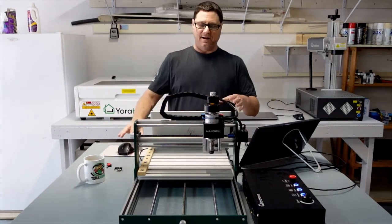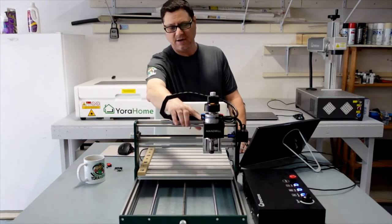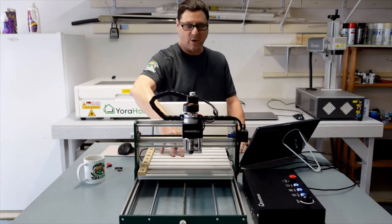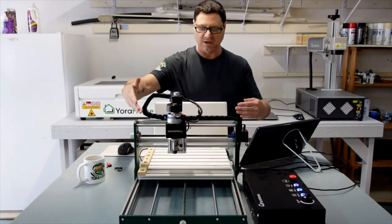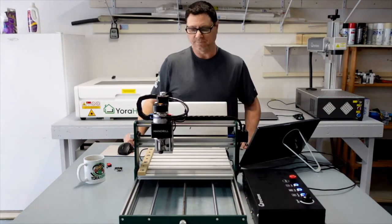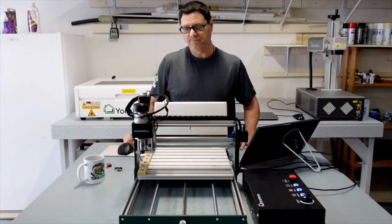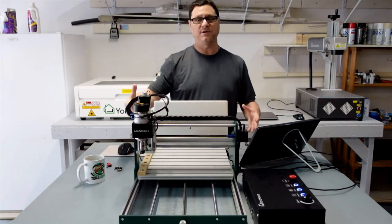I'm going to go ahead and home my machine again. It's going to go up and find the Z point, then move the Y and X. The Y is already there — it's already hit the switch, so it's waiting. The Z is done, and now once the X moves over and hits the limit switch, all three axes are going to pull off just enough to right where you want it. And now I am perfectly homed again, which is great. That's what the limit switches are really for.